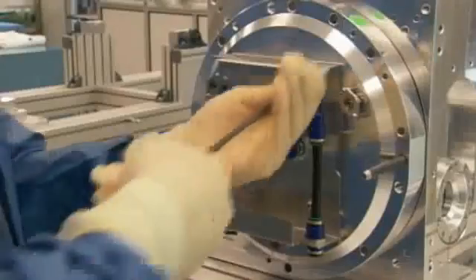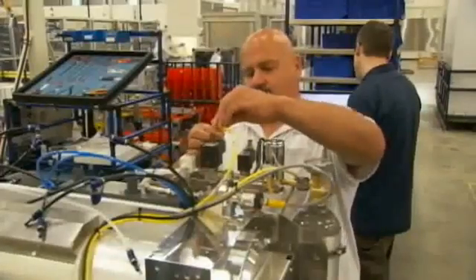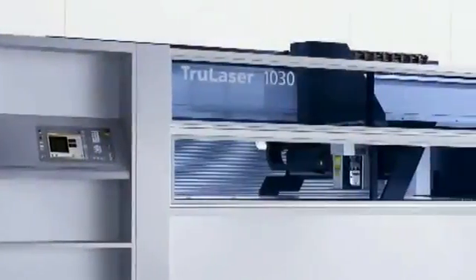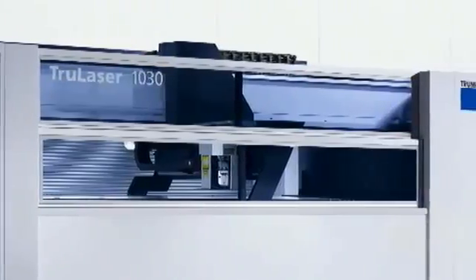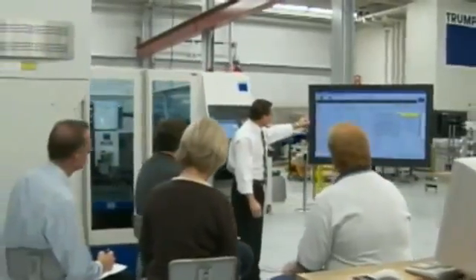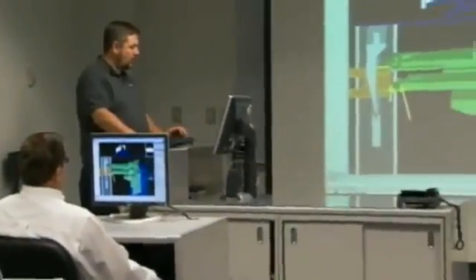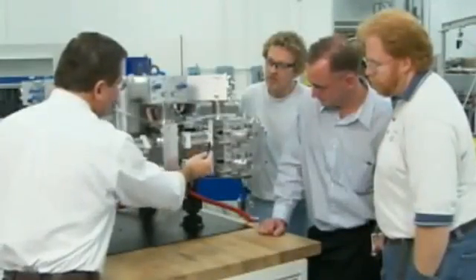Both the machine and the laser are manufactured at Trumpf's Farmington, Connecticut location using synchro lean manufacturing techniques. The TrueLaser 1030 has the highest percentage of North American content of any machine on the market. Operator and maintenance training courses are conducted at the North American training center — a world-class facility dedicated to training that offers a hands-on experience in both a classroom and shop floor environment.